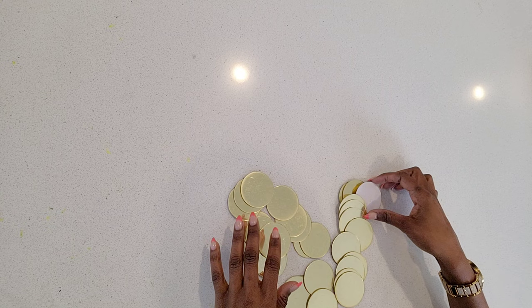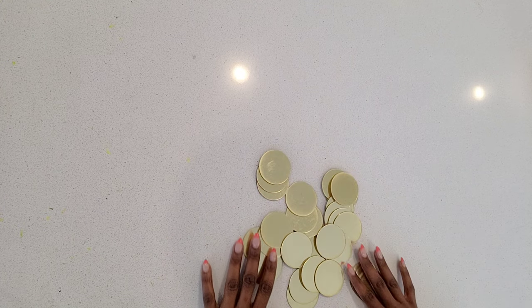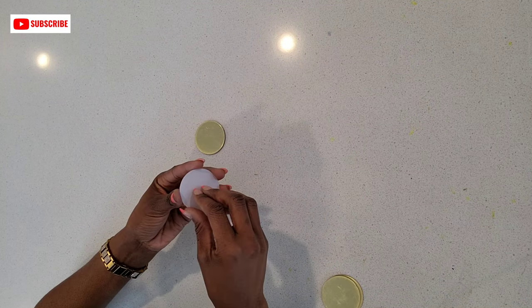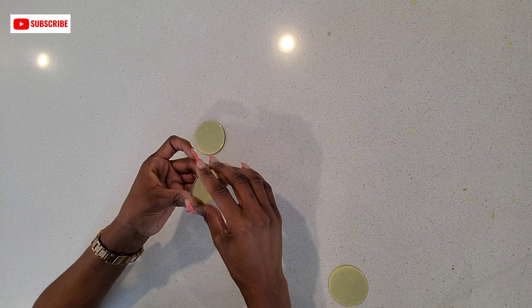These round mirrors are from Amazon — I will leave the link in the description box below. These are self-adhesive mirrors, so what I did is remove the film at the back of each mirror and attach them together.